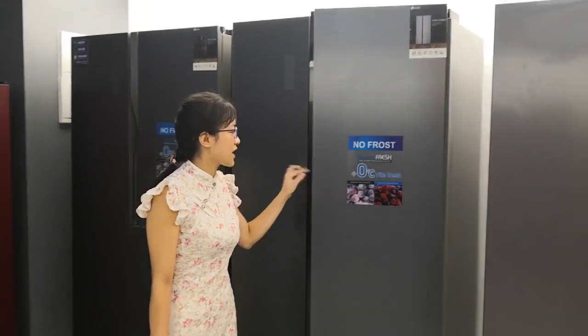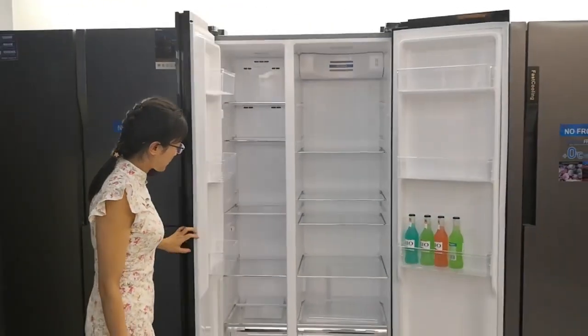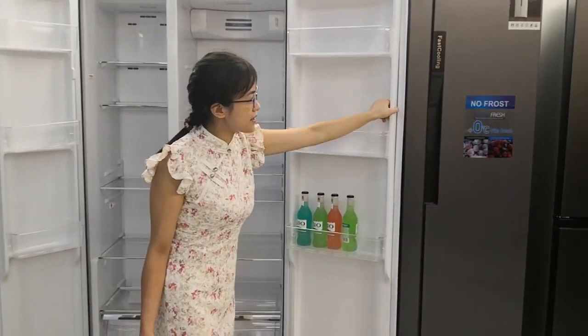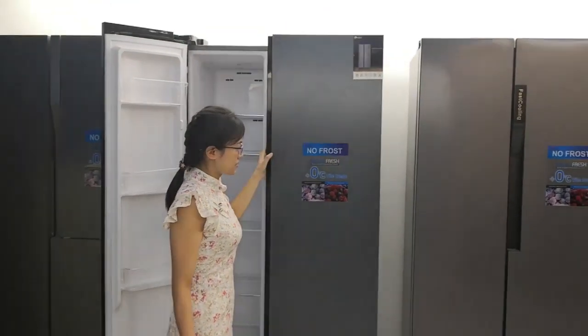Now I open the door, you can look inside. It's a no-frost type, you can see. Look at here — at this place, you can add a water dispenser if you need.